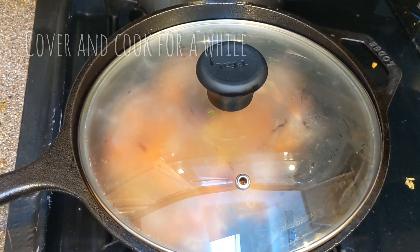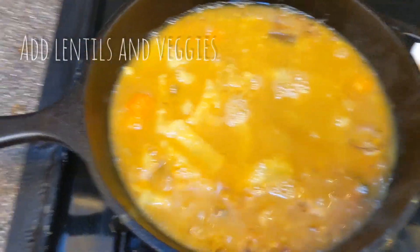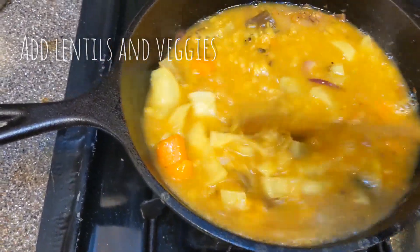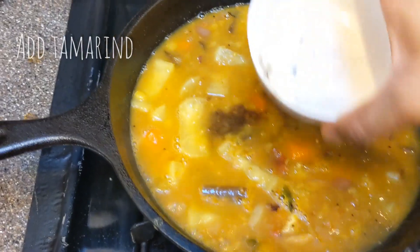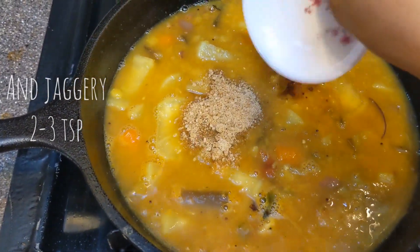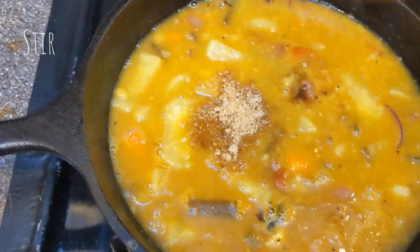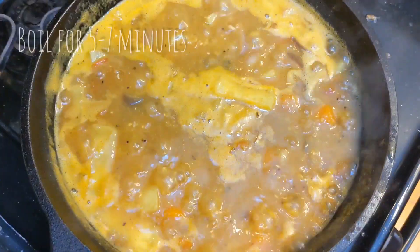Add some garlic. Now add some baked seeds. Next, mix the dal and curry mix and tamarind and gourd.